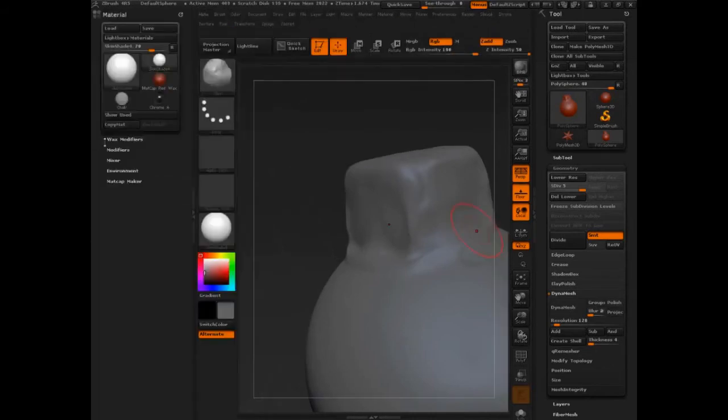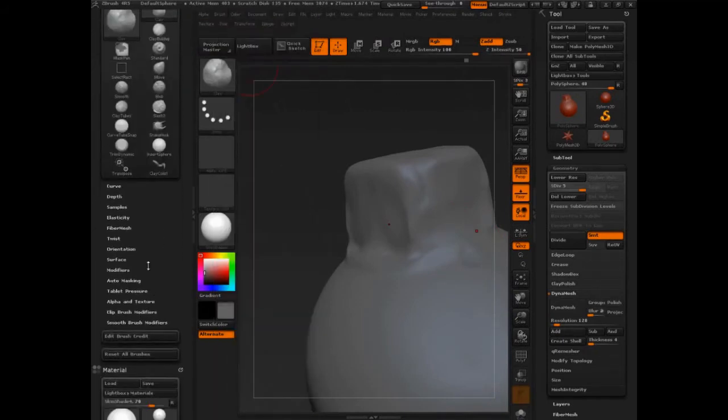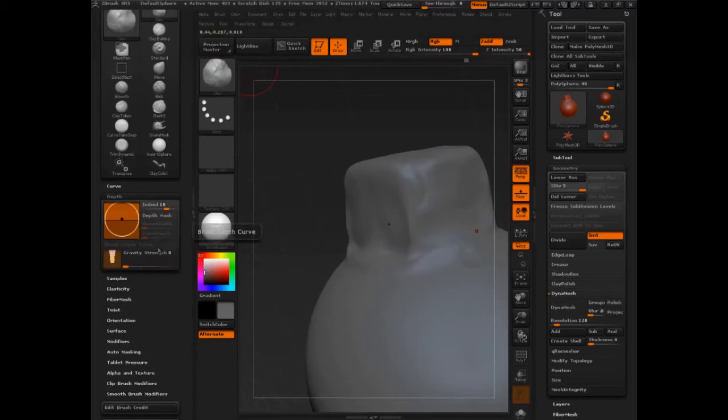That feature is in the brush palette. Let's take the brush palette, the little swatch on the side, and throw it over. What we're going to do right off the bat is take a look at Depth. Depth can be used to help us control the form. Let's do something crazy like set it not to 100, because just so you know, 100 sometimes produces different results than say 99 inside of ZBrush — it has to do with the math. So you've been warned.